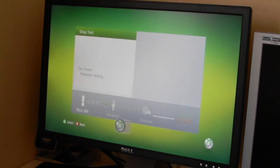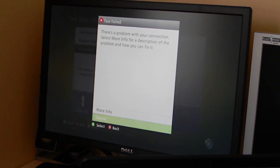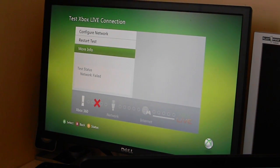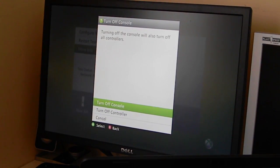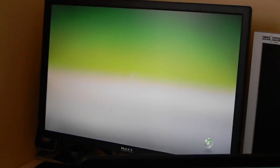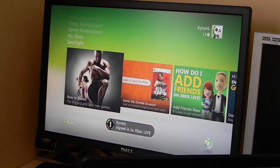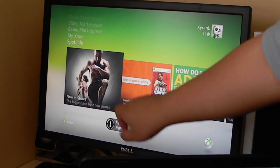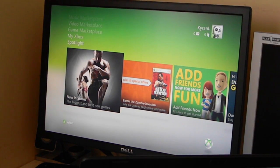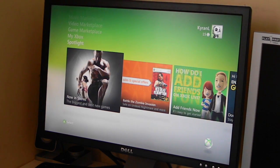Click Yes and it'll sign you out. Now if a message comes up saying the test failed, you can restart your Xbox — this happened to me the first time, so I'm just going to restart it. Once you restart the Xbox, it says I am signed in to Xbox Live, which means you have successfully set up your laptop to share the internet with your Xbox.